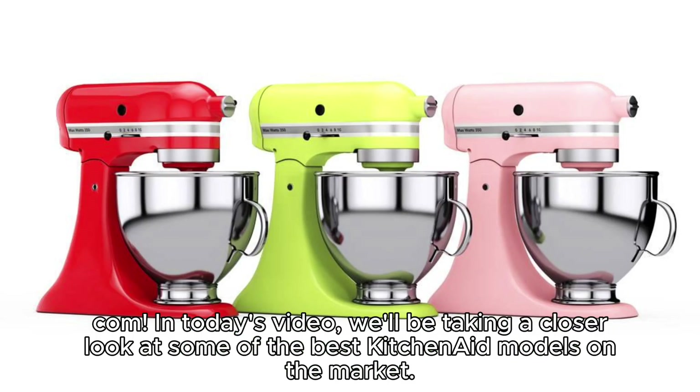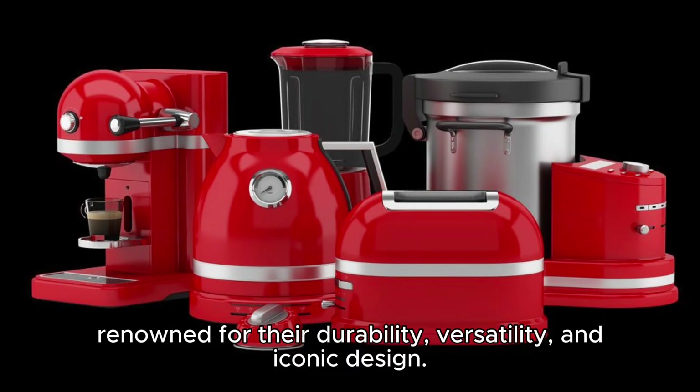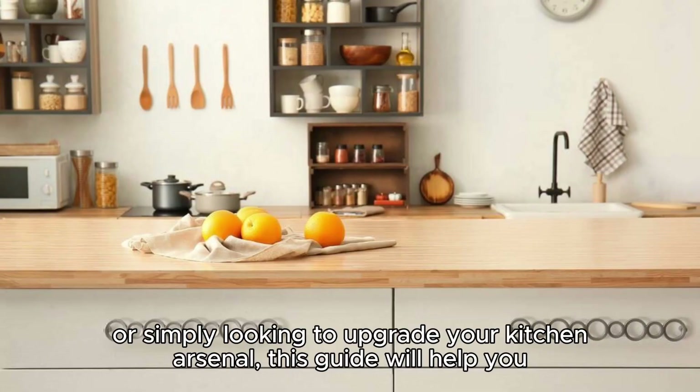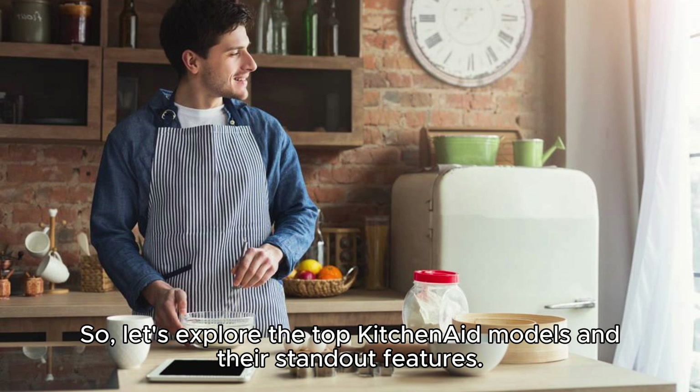Welcome back to PrestaCook.com. In today's video, we'll be taking a closer look at some of the best KitchenAid models on the market. KitchenAid has been a trusted brand in kitchen appliances for over a century, renowned for their durability, versatility, and iconic design. Whether you're a baking enthusiast, a passionate home chef, or simply looking to upgrade your kitchen arsenal, this guide will help you find the perfect KitchenAid model to suit your needs and elevate your culinary experience. So, let's explore the top KitchenAid models and their standout features.